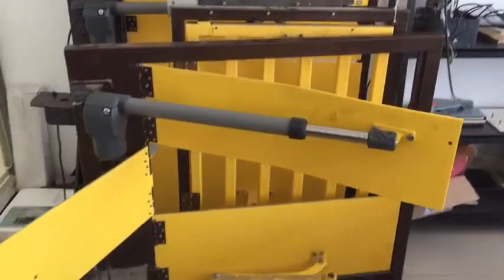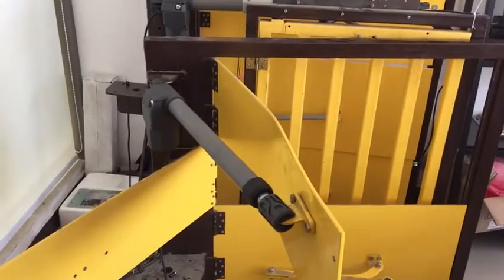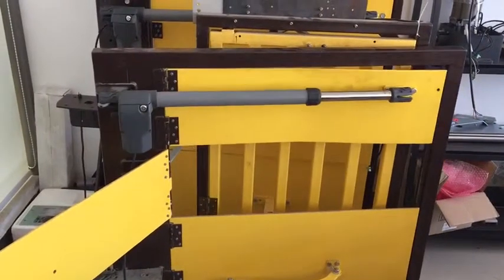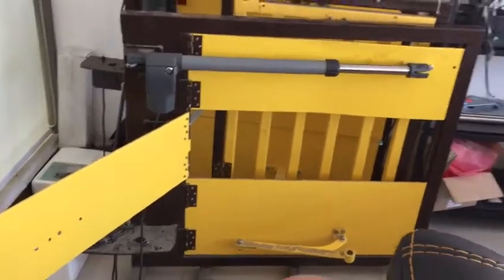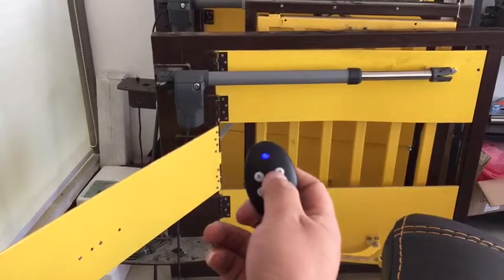For programming, you need to set a stopper on the closed position and the opening position — both two positions. Press B again. This is already programmed, so now it can work.